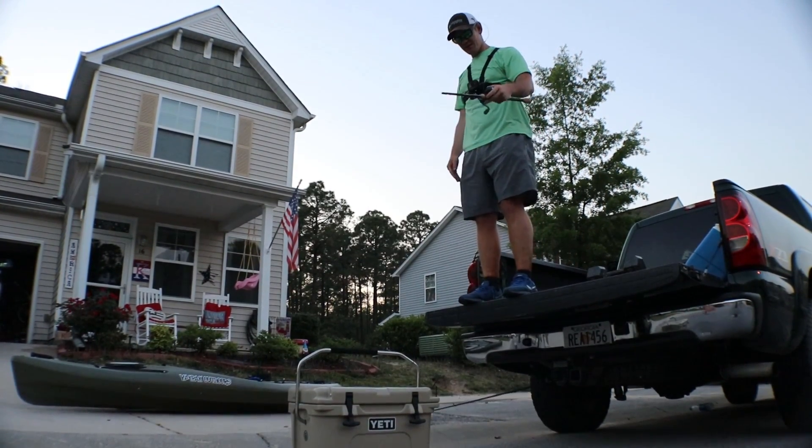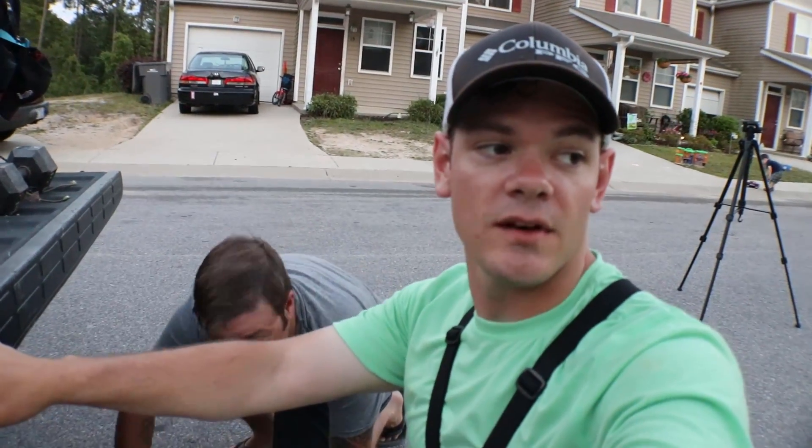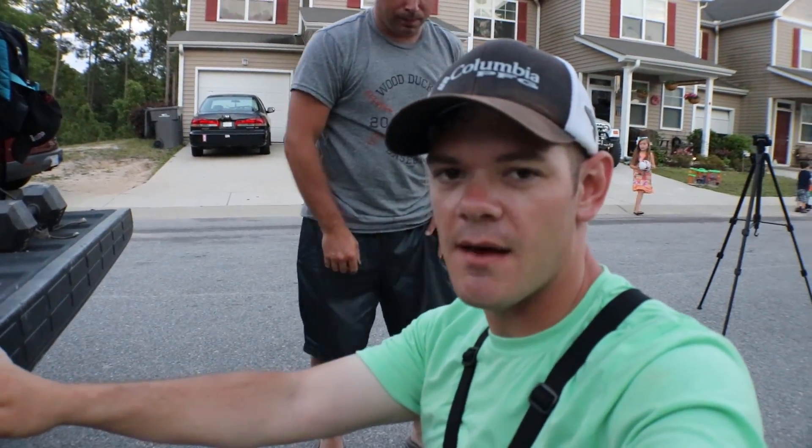Well, that's what it took. That was a little sketchy. It popped a little bit before I thought it was going to, so let's look at the damage.